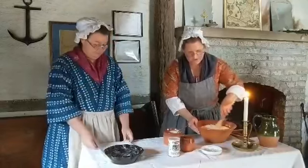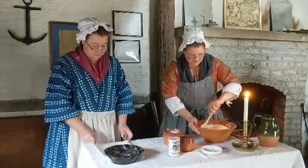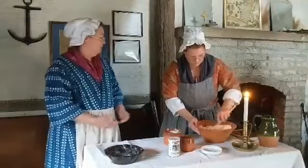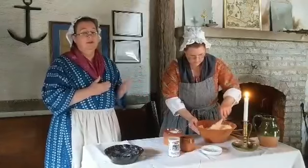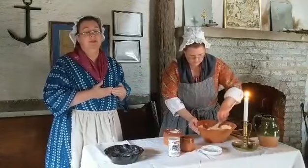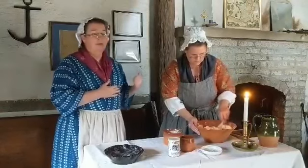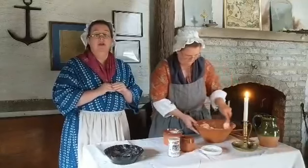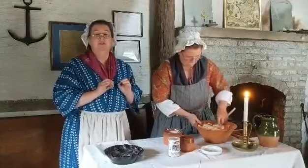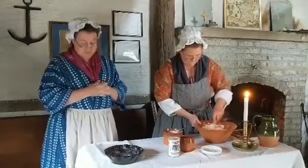Today we chose to bake in a Dutch oven over a fire. We do have a bake oven, but today due to temperature and rain we felt this would be a quicker way to have our bread work for us. At home you would use an oven with a 350 degree temperature and bake it for 55 to 60 minutes.